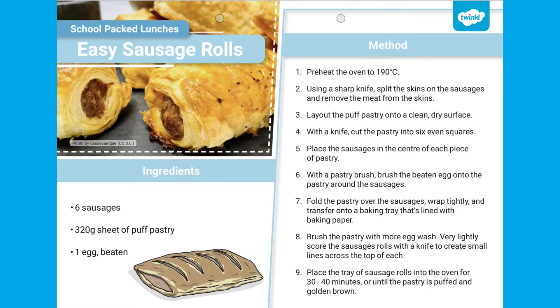Hi everyone, it's Maxime from Twinkle. Today I'll be showing you how to make these easy sausage rolls for your child's packed lunch.